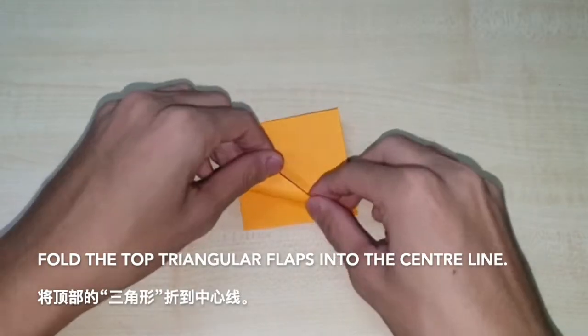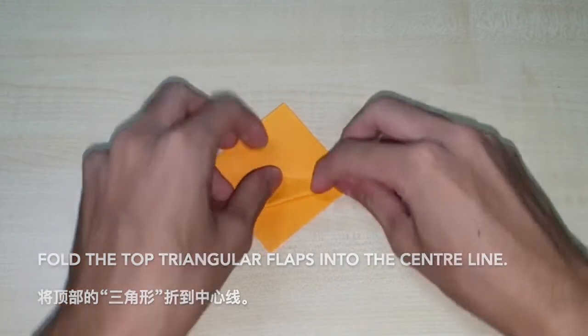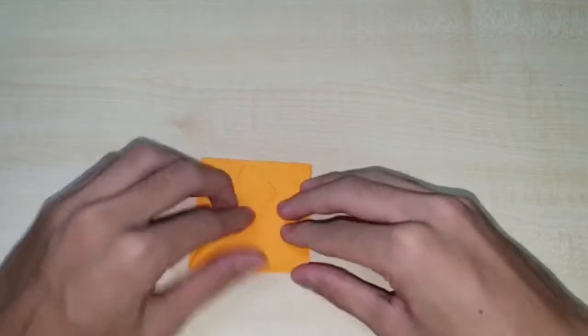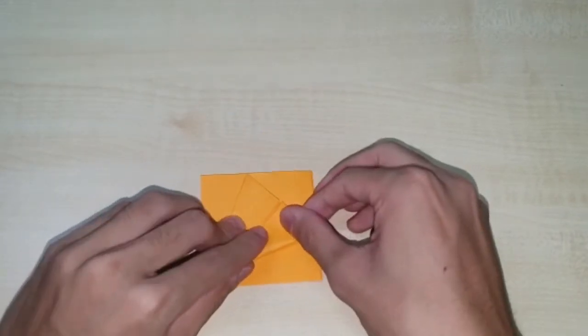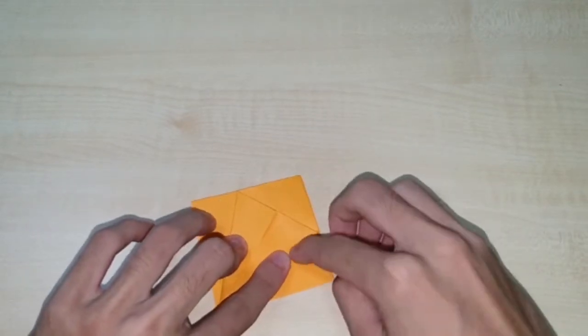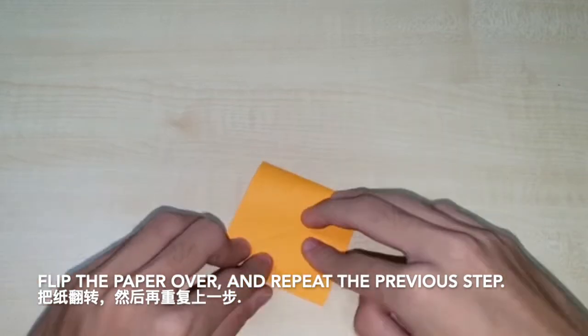Fold the top triangle flaps into the centre line. Flip the paper over and repeat the previous step.